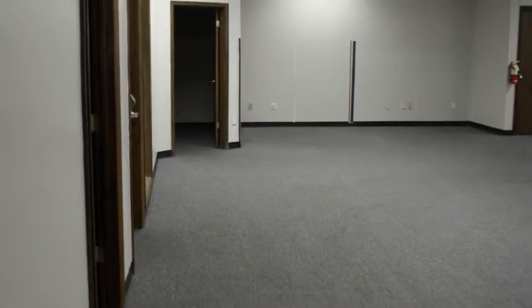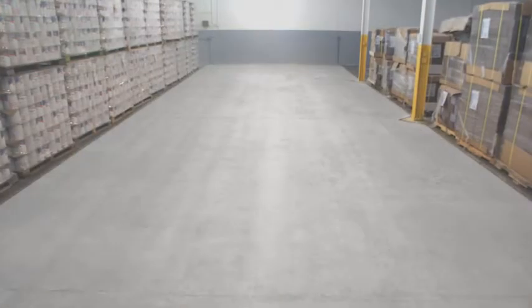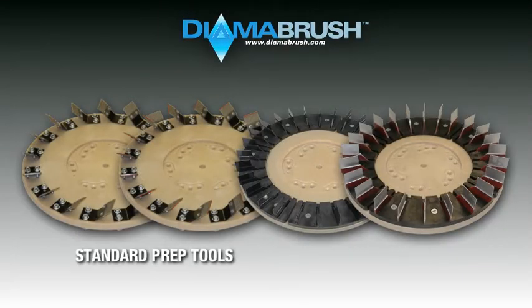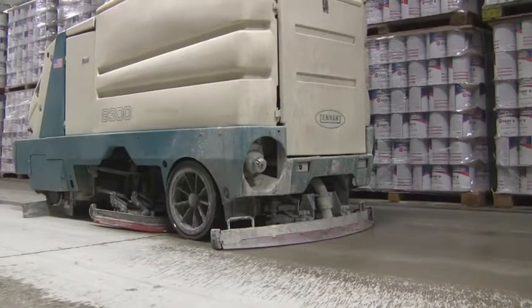Whether you are installing carpet, tile, epoxy, or any type of mortar overlay system, they all require a clean sound base to bond to. The DymaBrush Concrete Prep Tool will scour away dirt, debris, or anything that will impede you from achieving the correct surface profile.